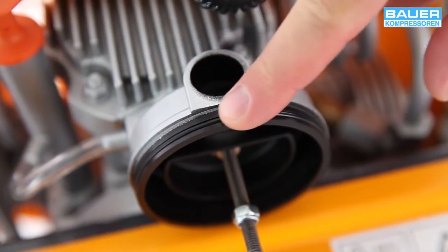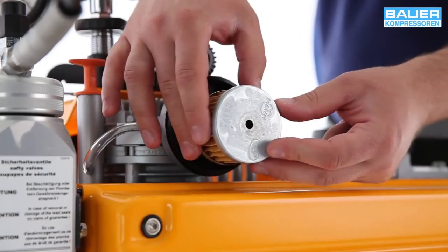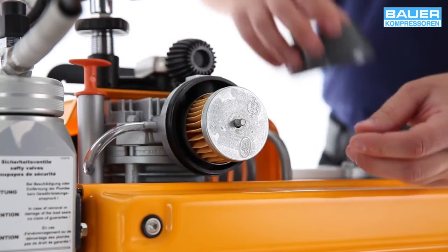Replace the O-ring if it is damaged or cracked. Now insert the new filter element and close the filter housing cover again.